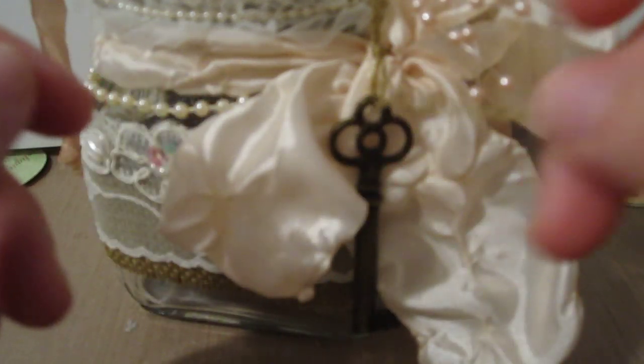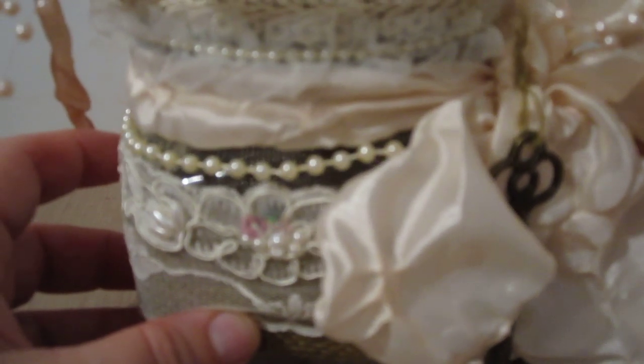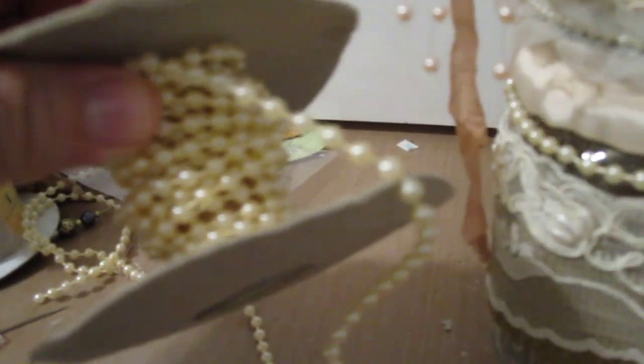Then I tore a piece of burlap off — you know, those little strips that tear off when you cut it. I used that to tie on to the key, which is from Kay and Company. It comes in a bag of like eight keys in different shapes and sizes. I just love the way that looks. I tied a bow here. This piece here is from a strand of pearls, which you can see I'm really low on — it's so old because I've used it as I needed it over time.